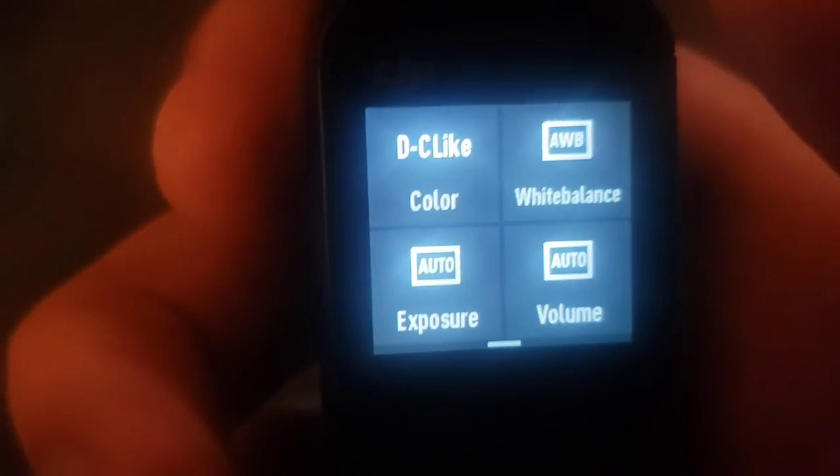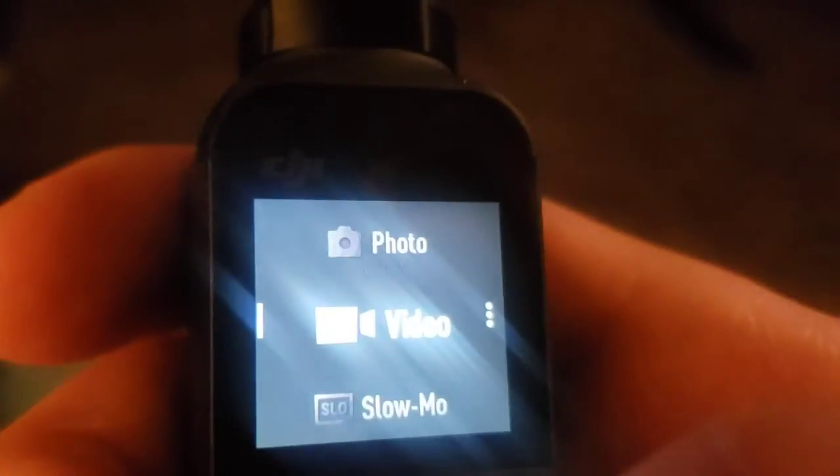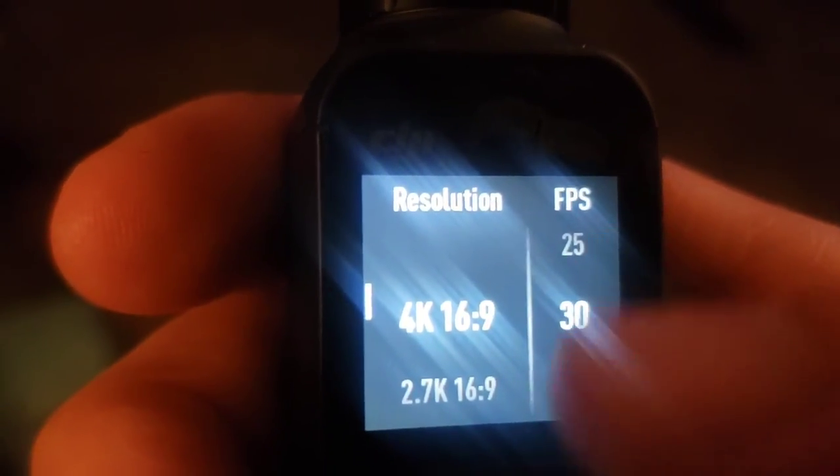That Pro menu — once it's enabled, it allows you to click the Pro icon on the top left and adjust color, white balance, exposure, and volume. Now a very important setting: video quality. On the main menu, slide left and you'll be on a new menu where you can select Video, then slide left again once you're on Video and select your resolution. We're going to be doing 4K 60 frames per second. Love it — we're ready.